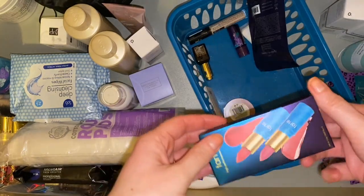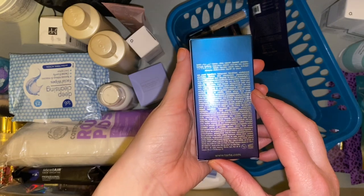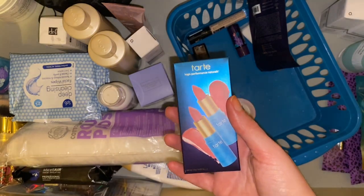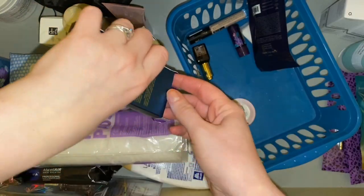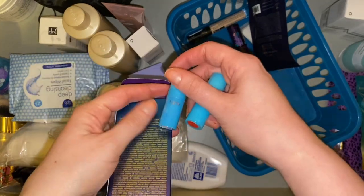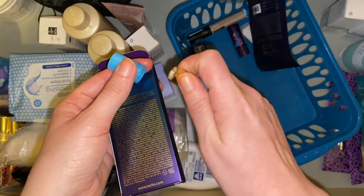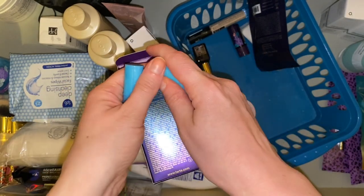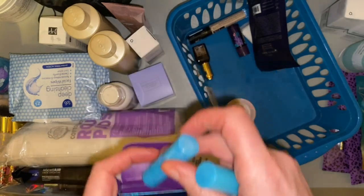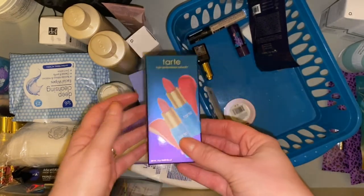Next we have a lipstick duo — these are the Tarte Color Splash lipsticks in the shades Rum Punch and Daiquiri. I think I have Rum Punch but it might be the one that was a little bit light for me. I think I purchased these as a sort of mystery box from Tarte last year — they were doing it as an offer for about seven pounds. The lipstick was definitely too light for me and Daiquiri is not a shade I reach for very often because it's quite bright. These need to go in the giveaway box.